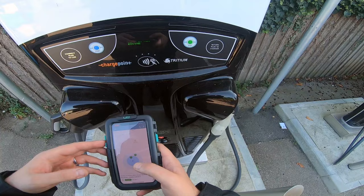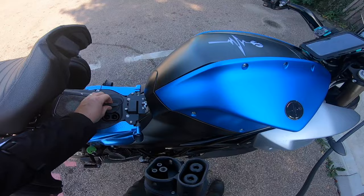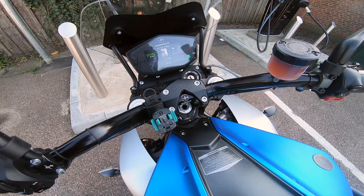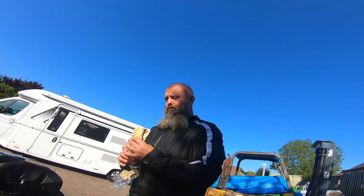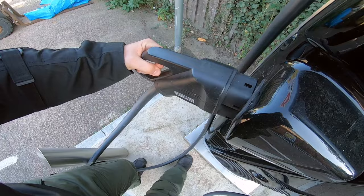5p per kilowatt-hour. Is it as easy as that? Plug it in — DC fast charging. Initialisation. We're charging! Estimated time left: 80% in 21 minutes. Beautiful. Let's see how much this costs. Time to charge everything else up as well — better recharge myself too. 99% charge, and all I do is tap card to end. Done. Take her out.